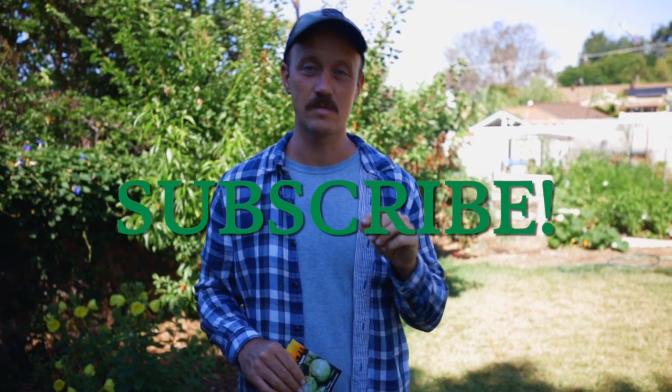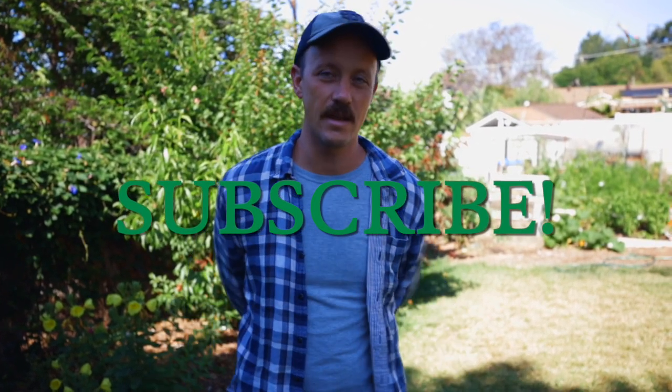Before we get into all that, don't forget to like and subscribe. Hit the bell so you're notified anytime we put out new content. So let's go take a look in the garden.